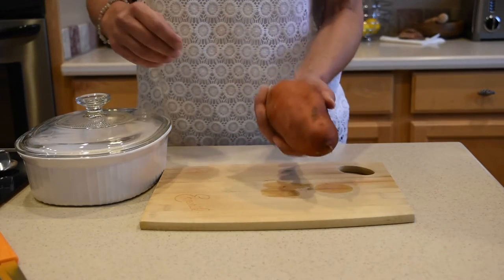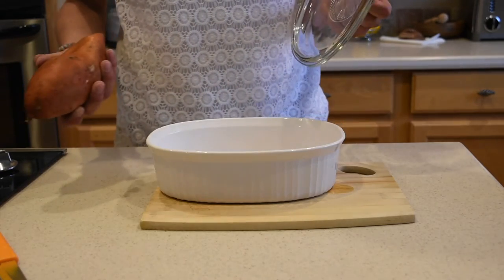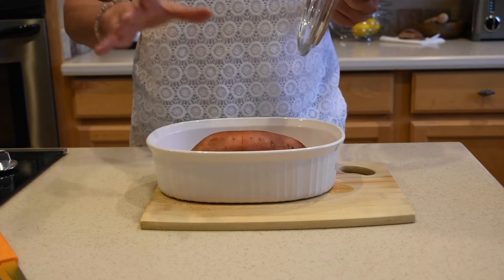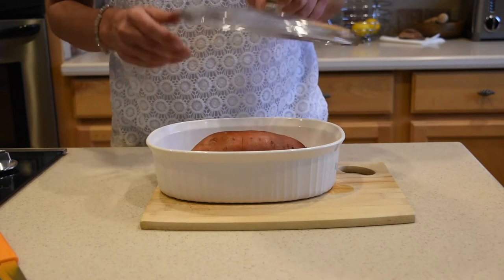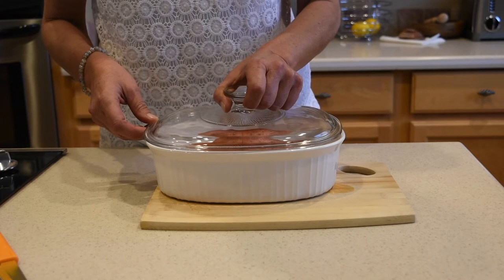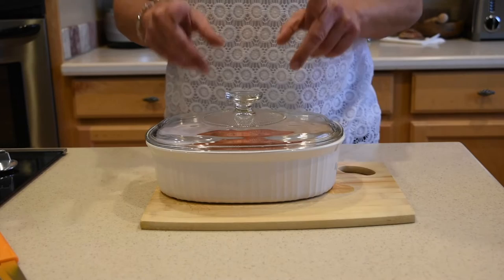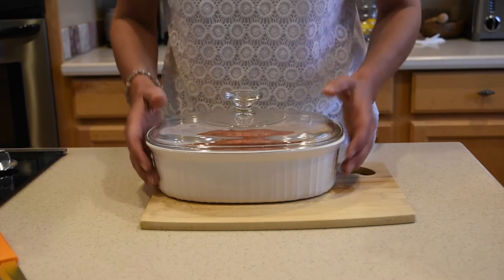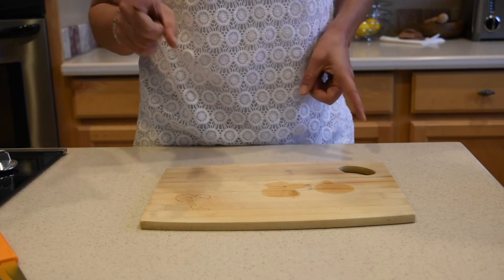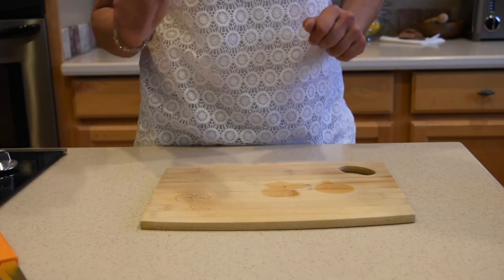So the potato is well washed. Then I'm gonna take a microwave-safe container — I prefer glass over plastic. And if you don't mind using plastic, you can wrap the sweet potato in saran wrap. However, it's enough that I'm nuking my food; I don't want to nuke it with plastic. So I'm gonna start with three minutes in the microwave — it all depends on the size of the sweet potato. For this one it should be about five minutes, but I'll start with three and then do another two.